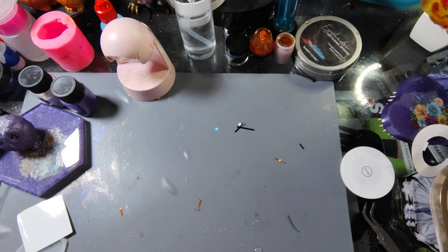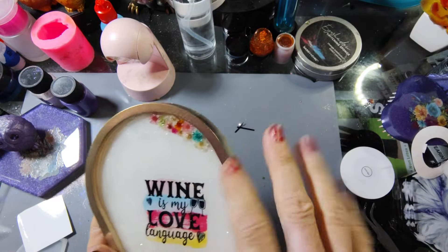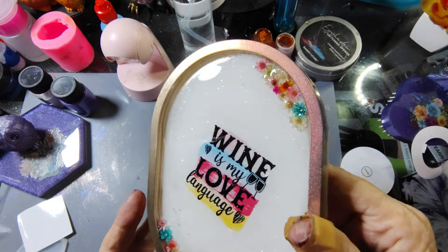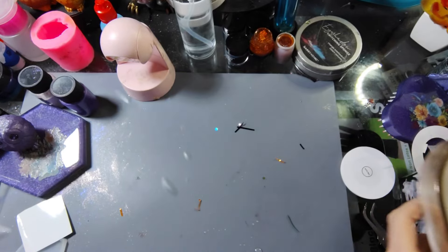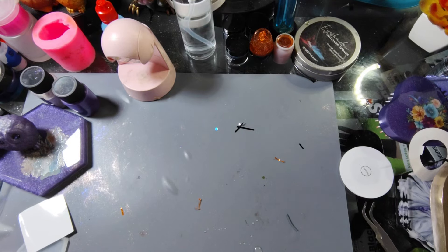That's it guys, that's my Dollar Tree haul. I hope you liked it and enjoyed seeing it. I'm glad I got that resin tray finished — all I had to do was add a top coat and it did turn out very pretty. I'll probably give it to her when she gets home later from work, just like, 'here I made this.' All right guys, I hope everyone has a wonderful night. I hope your resin cures beautiful, your craft projects turn out amazing, and I hope you're all happy, healthy, safe, and blessed. See you guys tomorrow night — bye!